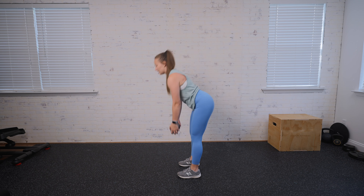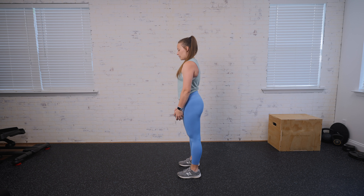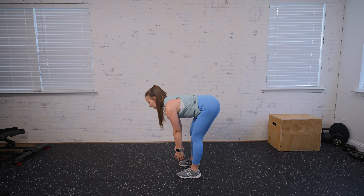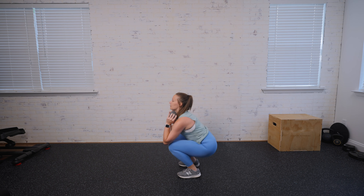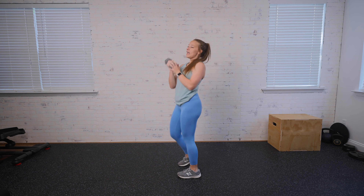So we're going to deadlift, sit into our squat, and then bring it up. Here we go again — deadlift first, weight flies up into that squat, and up. Take your time with this move and really think it through so you get the most out of it.